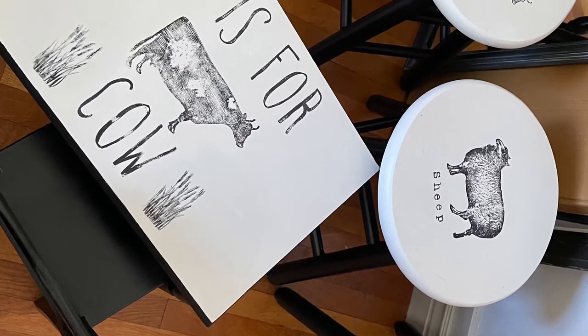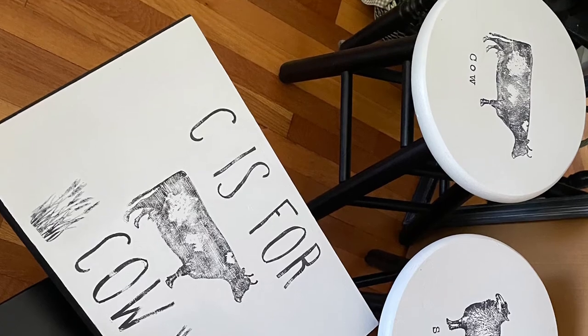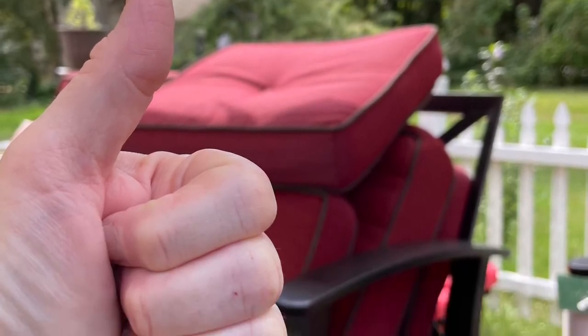So it's on Craigslist, and hopefully somebody will pick it up and enjoy all the pieces for a child's playroom, bedroom, or nursery — how cute would that be? Hope you like it. Please give me a thumbs up, and I will see you in the next one. I have some pretty exciting things coming. Take care, thanks for stopping by.